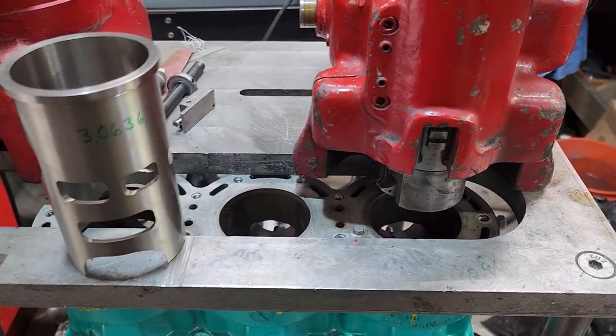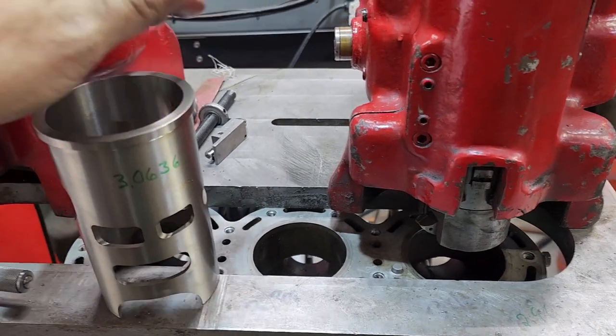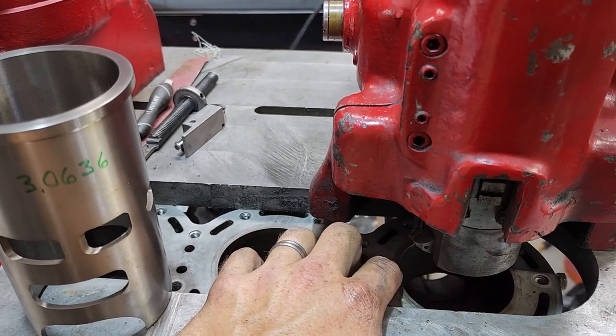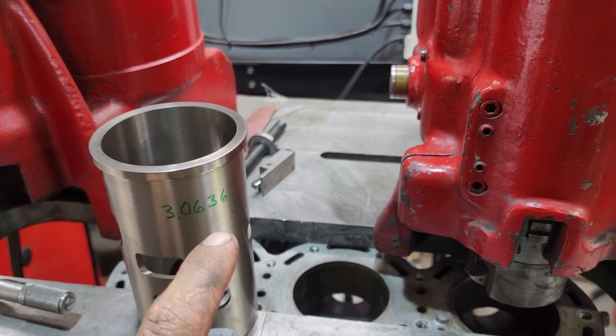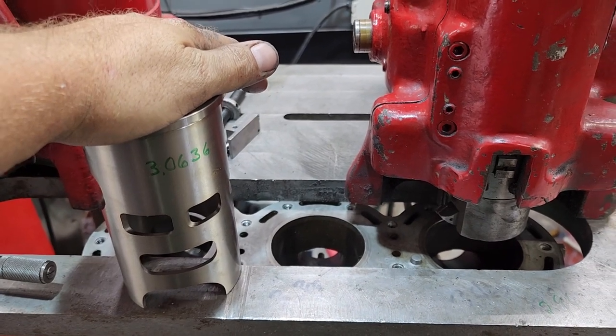All right, so here we go. Got the cylinder mounted. This is the bad hole. This is the sleeve — this is the size of this sleeve. So we will end up boring this to around 5 thousandths under this, so 3.058, somewhere around there.